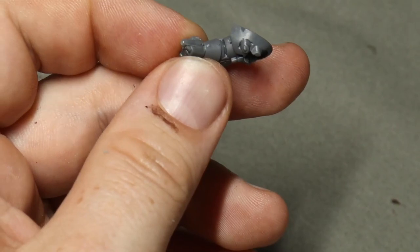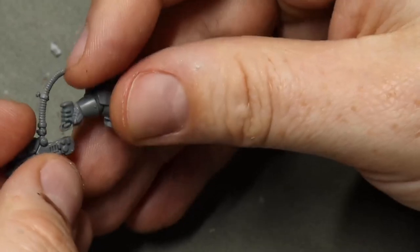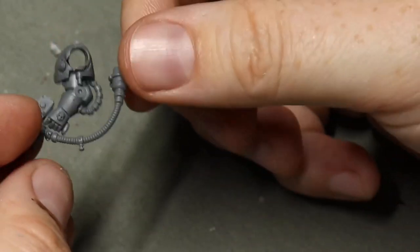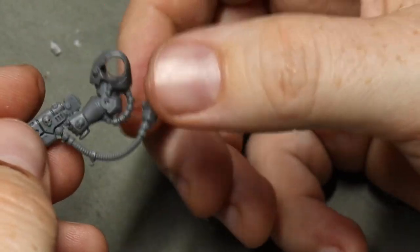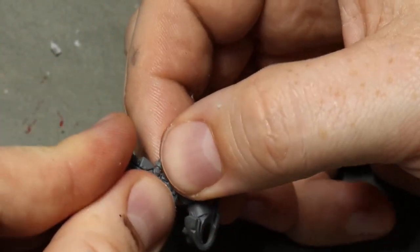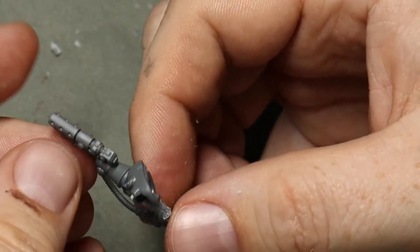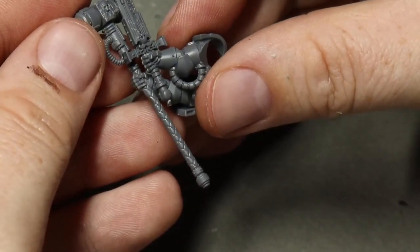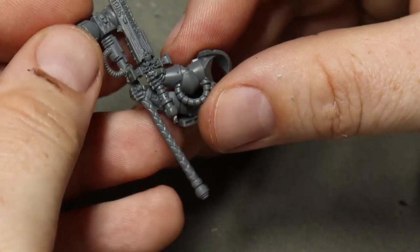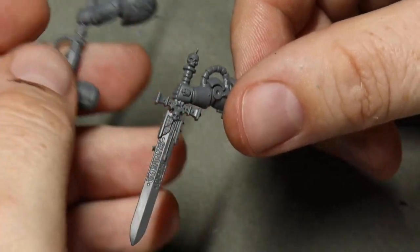I'm using plastic glue to glue this on. The reason is plastic glue gives us more working time — super glue dries very quickly and doesn't give any chance to move the model or position the hand and gun correctly, which can be really frustrating if it goes in the wrong place. The other thing is you can really push the two parts together and it seals any joins or gaps you might have.